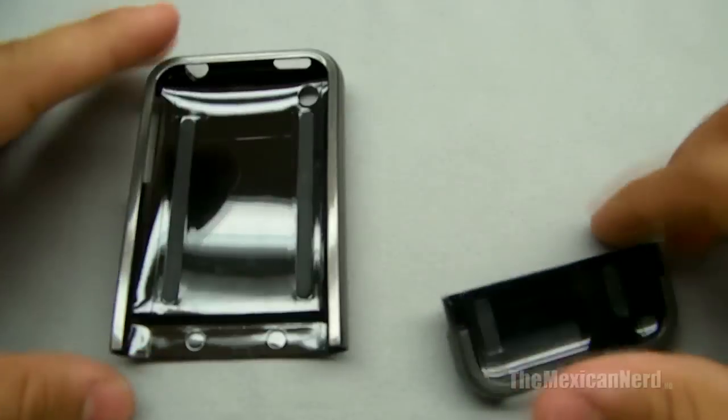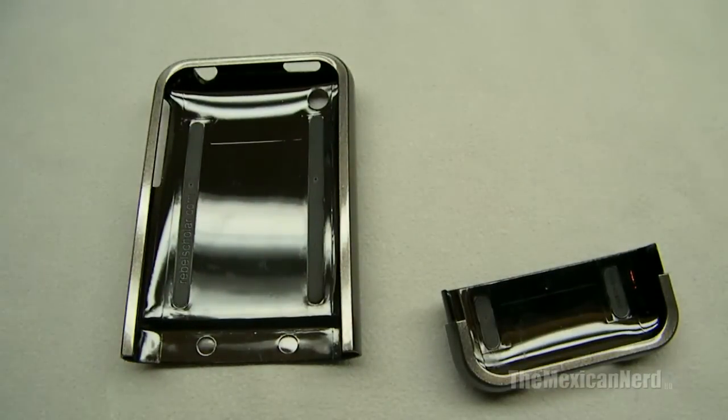I already used this case — I just put it right back in the box to show you guys a little unboxing, since I know people like to see that. But I already used this case once.